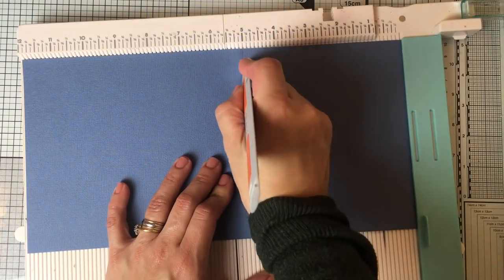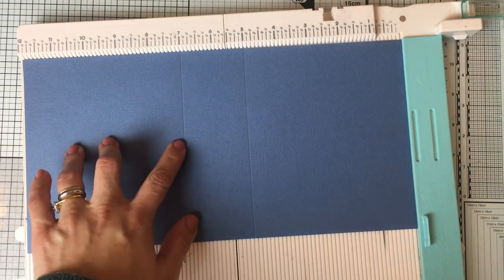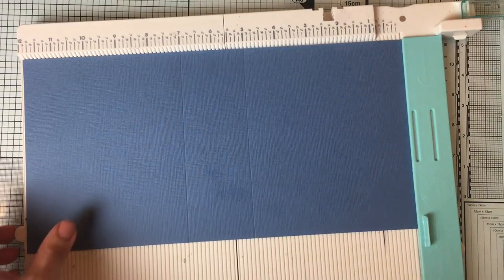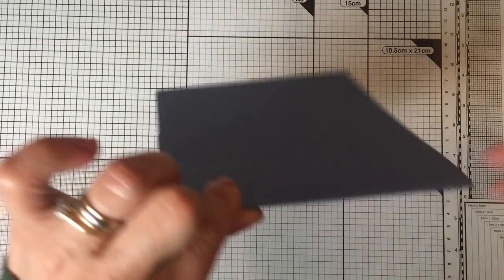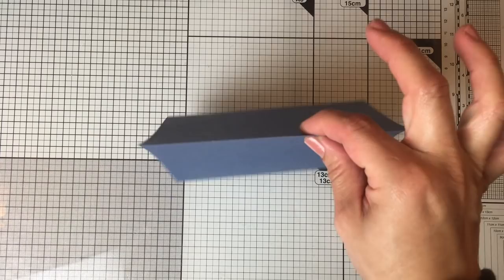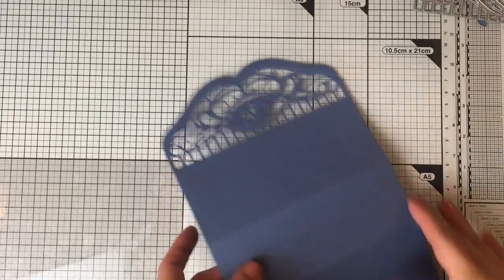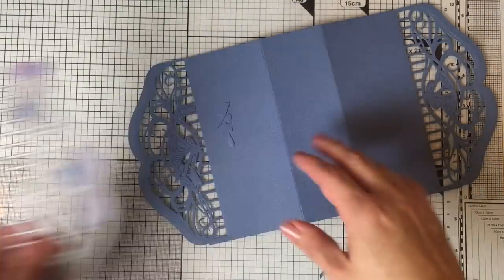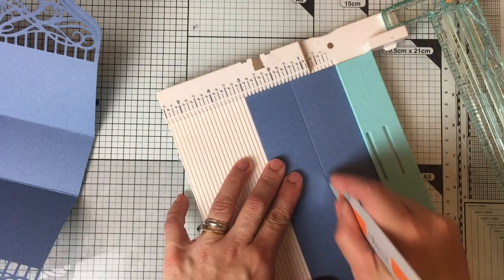To make this basket I use a six by twelve piece of cardstock and score at five inches and at seven inches. This center part is going to be the bottom of the box — you can make it as wide or as narrow as you want. The bottom of this box or basket measures two inches. I'm going to die-cut this piece using these dies, cutting both ends. After running this through the machine, this is how the paper is going to look.